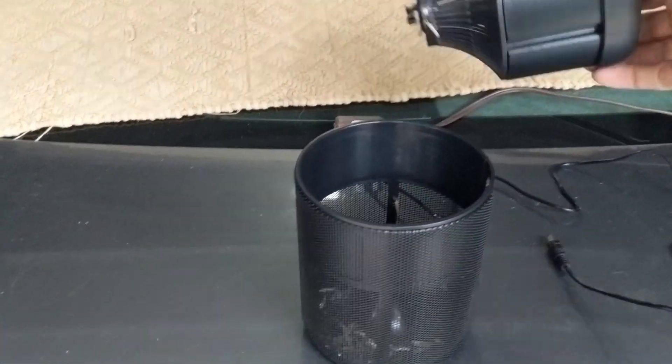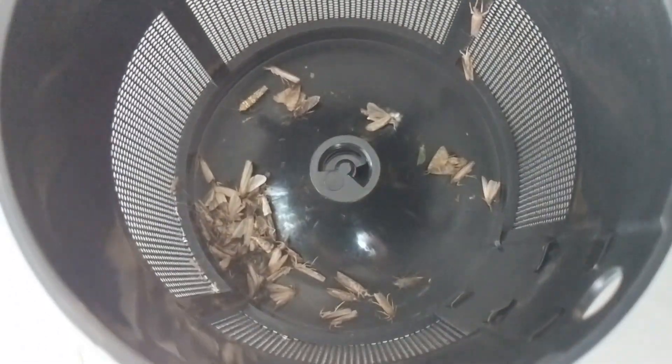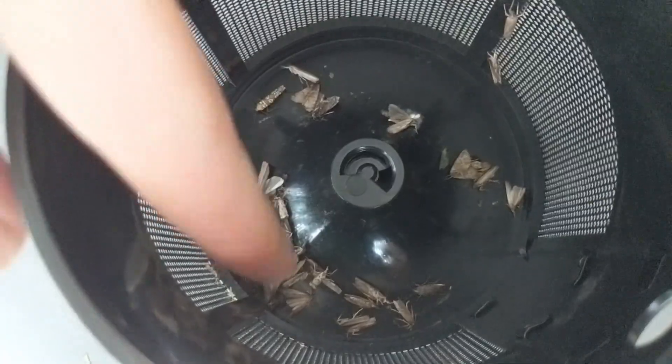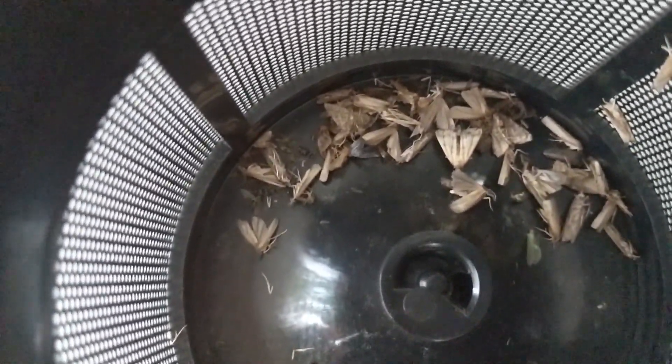They're not what it's meant for, but you can see all of the bugs it has killed. In this corner it's really hard to make out, but all those black things — those are mosquitoes in there. The moths are attracted to the blue light, but you can actually see dead mosquitoes in there, which is pretty impressive.